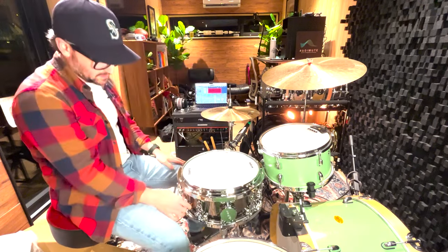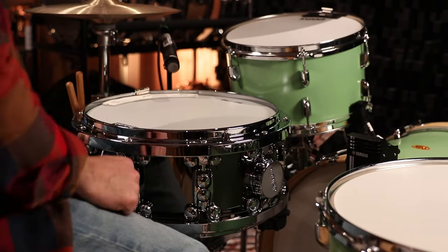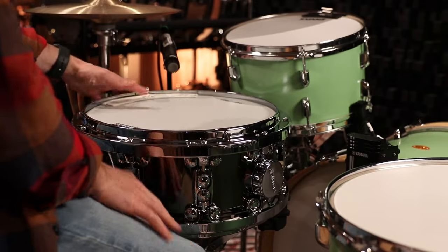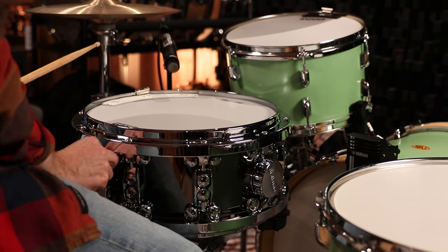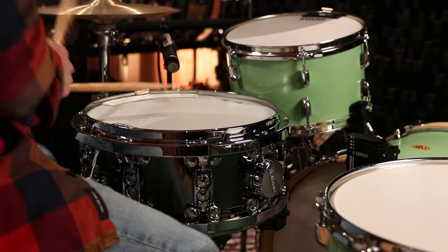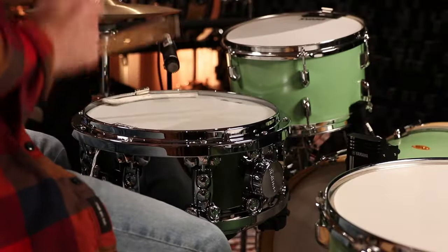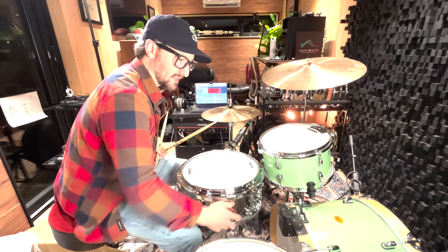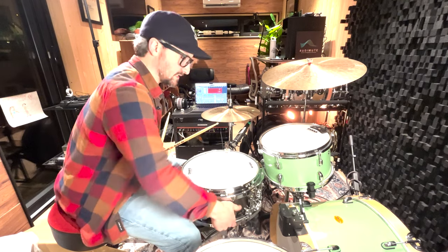For dampening options, I put on a snare weight — this is an M80 — but you can use a rezzo ring, a wallet, some gaffer's tape, or you can leave it wide open. Let's see what this sounds like now with the snare wires on, choked in a little bit more. The ability to go from low to high, high to low, whatever — finding that exact sound you're looking for — is so easy using a dial-tuning snare.